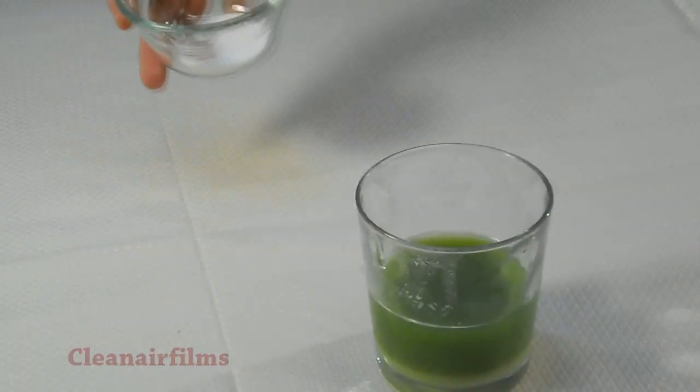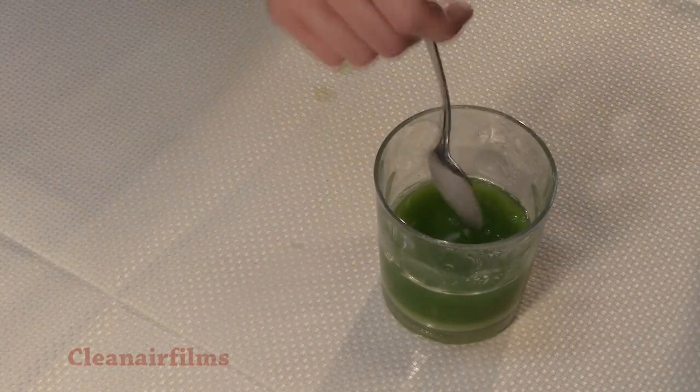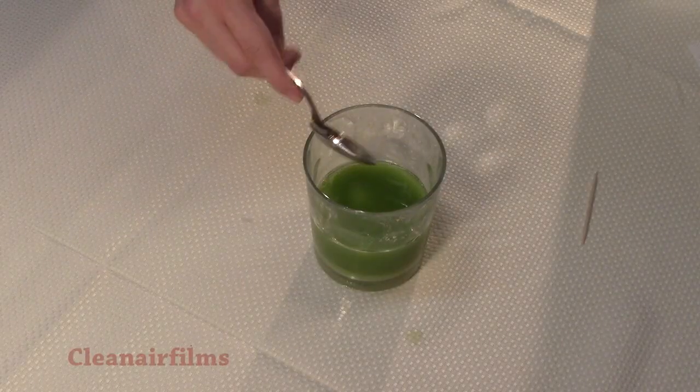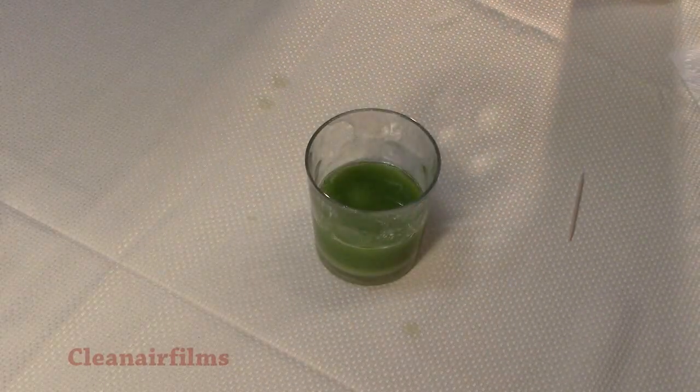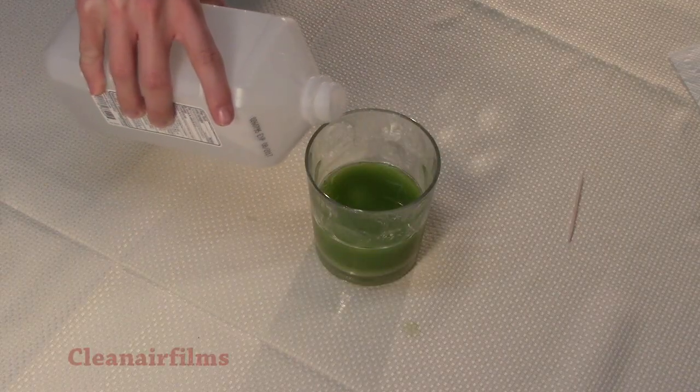Now add one quarter teaspoon of meat tenderizer and stir gently. The meat tenderizer has an enzyme that destroys the protein coats of DNA, which exposes the strands.